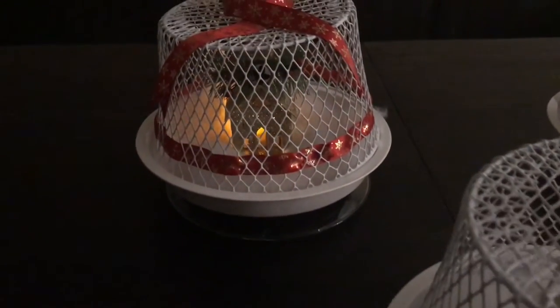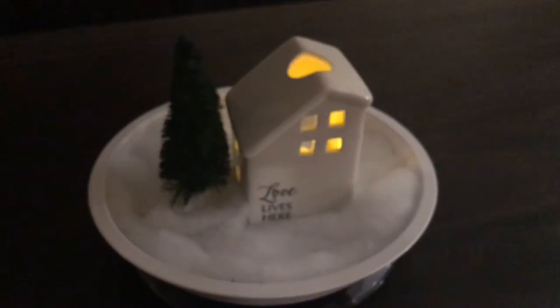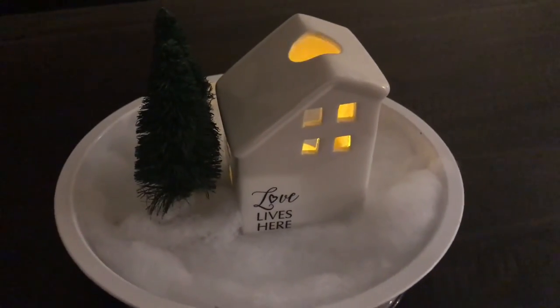Here's my cozy nighttime look where you can really see the full effect of the lights — the little tea lights from Dollar Tree are so beautiful and cozy, and they just make your whole room light up.